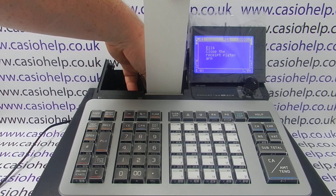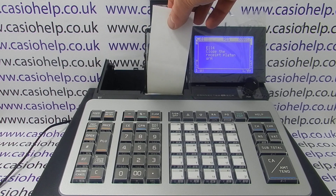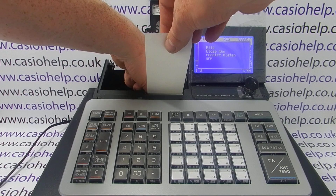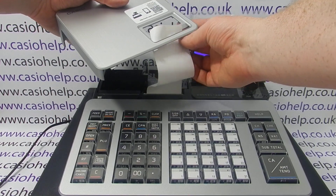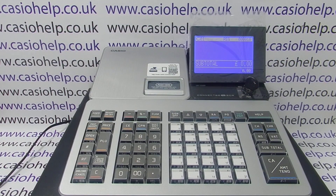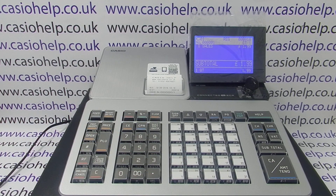The paper must be loaded with the thermal shiny side facing down, just like this. There's no complicated feeding involved — you literally drop the till roll exactly into place, then close the platen over and feed the paper through the receipt slot. When you process the next transaction you'll have your print appear correctly.